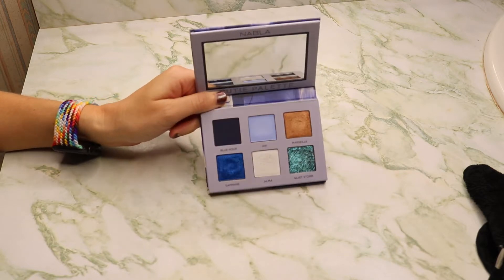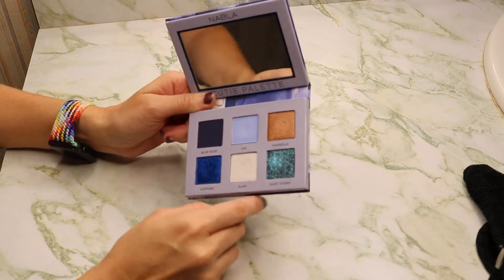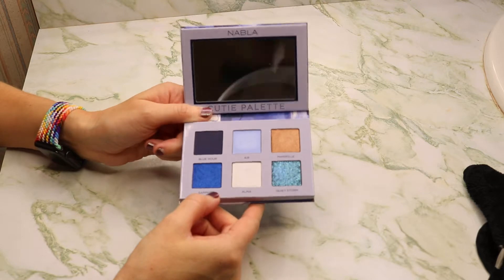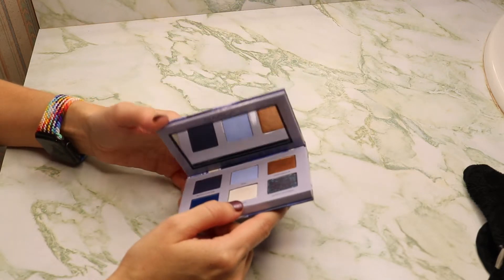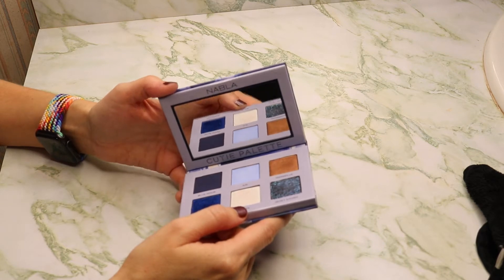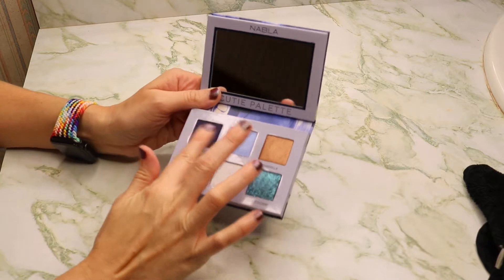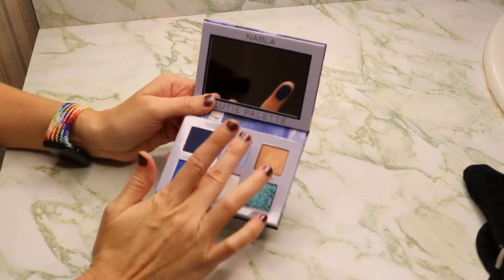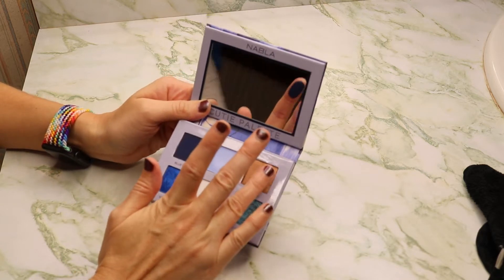As you can tell, there are some finger marks in here. Hopefully the dual chromes in here — like this one, and this one, and this one — show up really well on the swatches, because right now with the lighting, let's see if the mirror will pick it up. It's not picking it up. So we're going to start with Blue Hour, which is a matte air that feels really wet — it's like a shimmer.